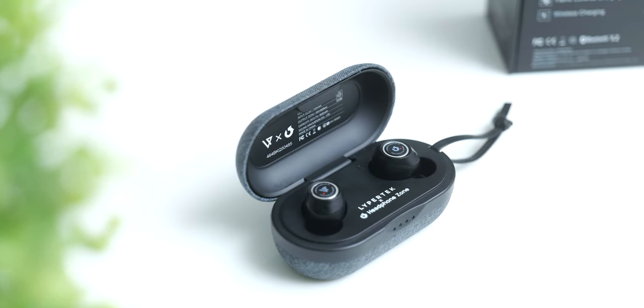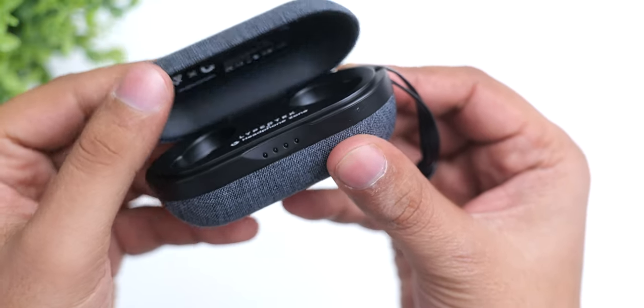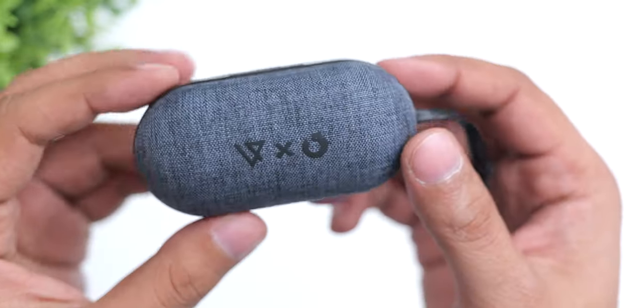By now, the PurePlay series has established a distinct aesthetic, and this charcoal fabric covering does make them feel unique, with a useful removable loop. If you add a square to their top, you'll also get all the PlayStation button shapes.